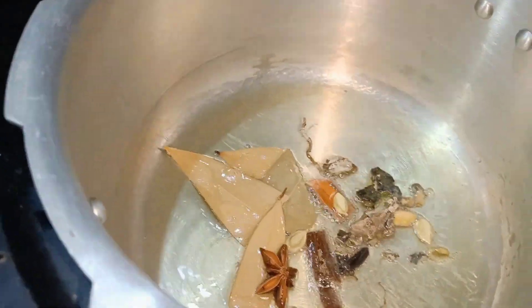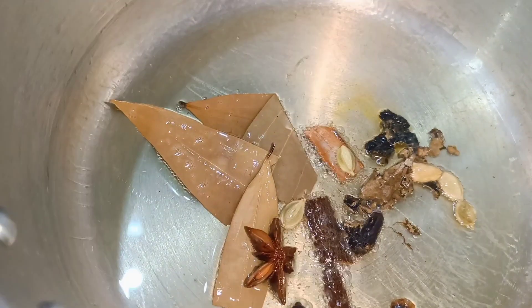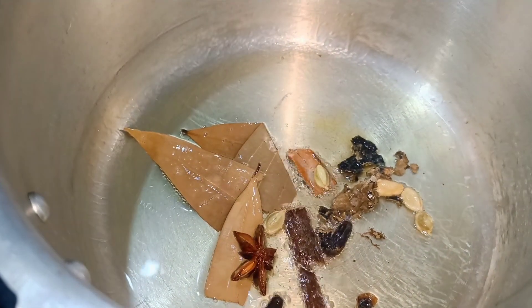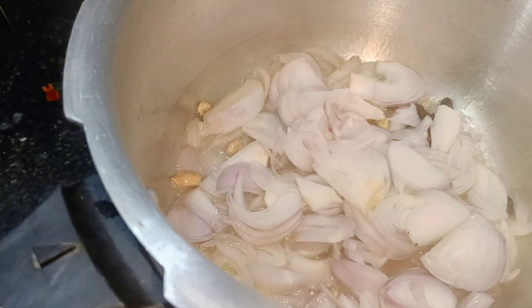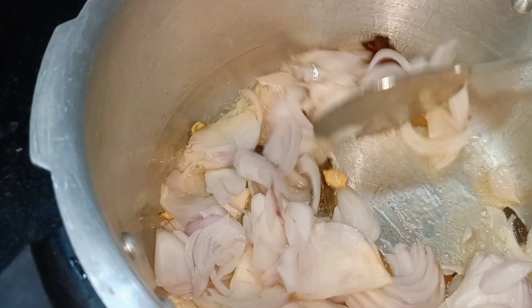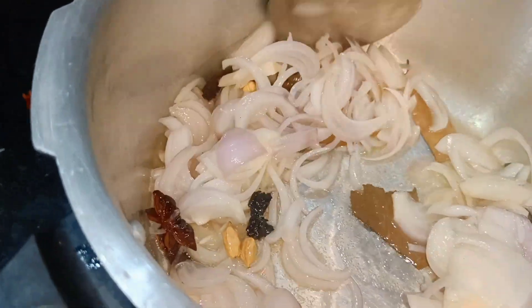We will add all the spices in this oil — like bay leaves and whole spices. Then we will add 3 medium-sized onions and fry them until they are a very full golden brown color.